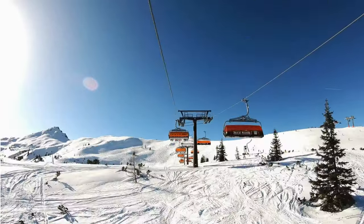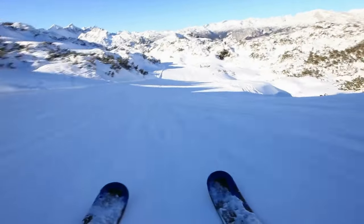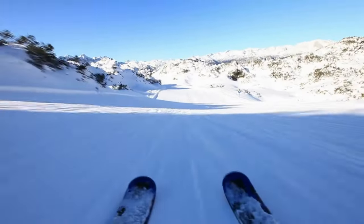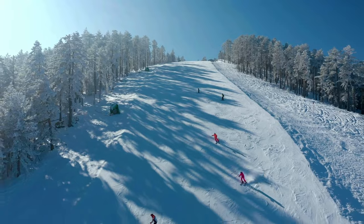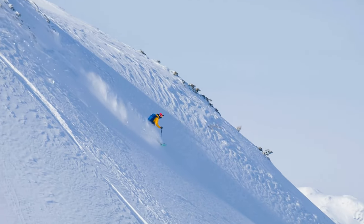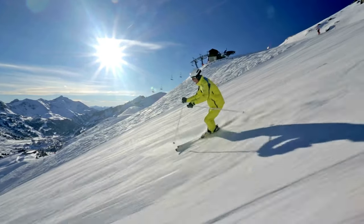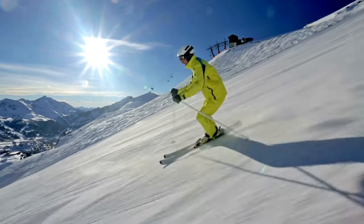You're riding up the chairlift at your favorite ski resort. It's a bluebird day. The air is crisp and the snow is soft. As you watch the skiers carve the pristine slopes below, you notice one that stands above the rest. Everything about this skier's positioning is perfect, and they look perfect as they effortlessly dance down the mountain.